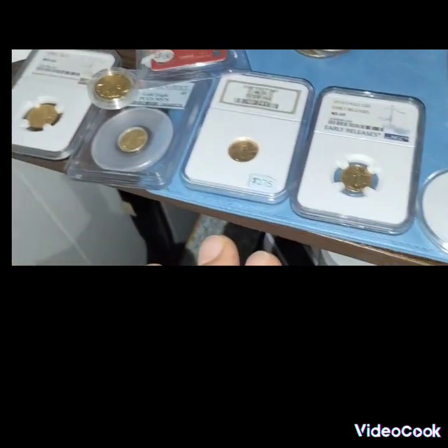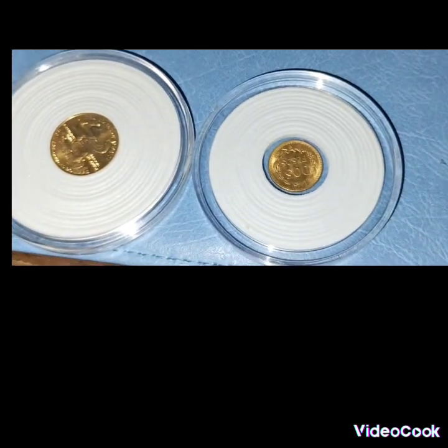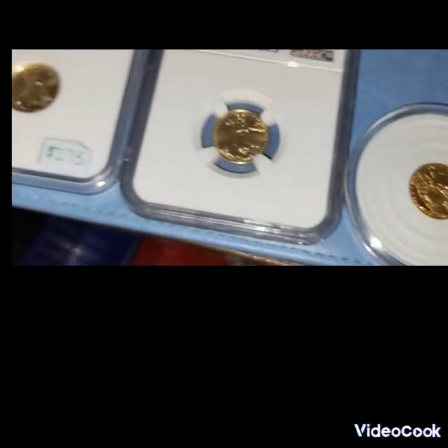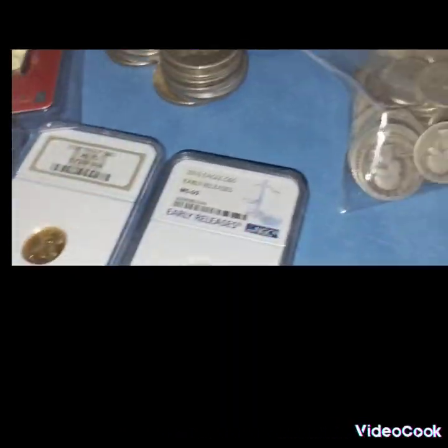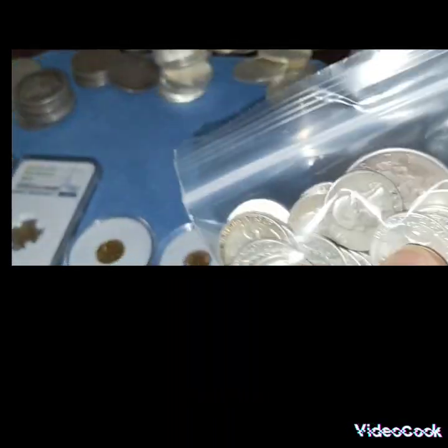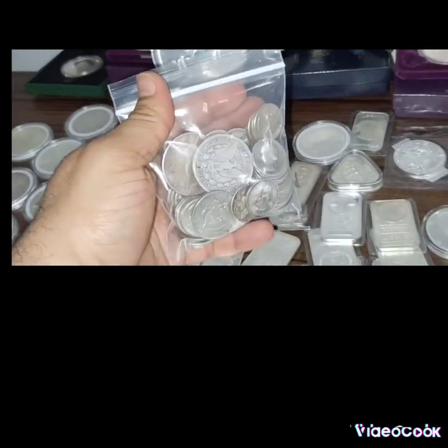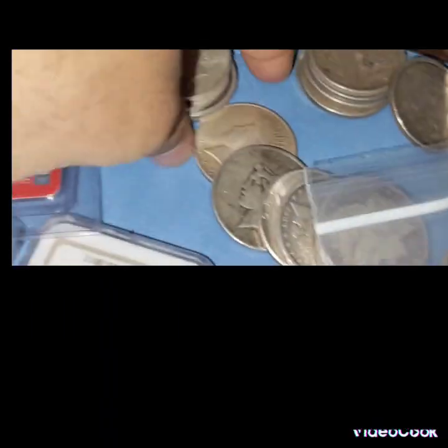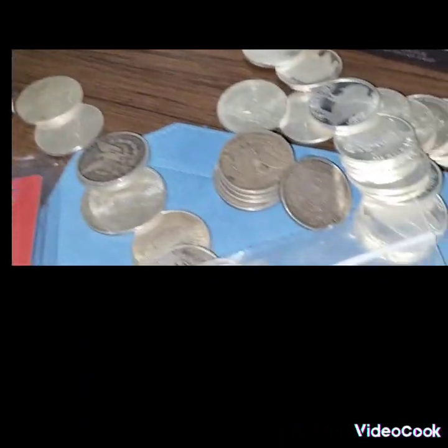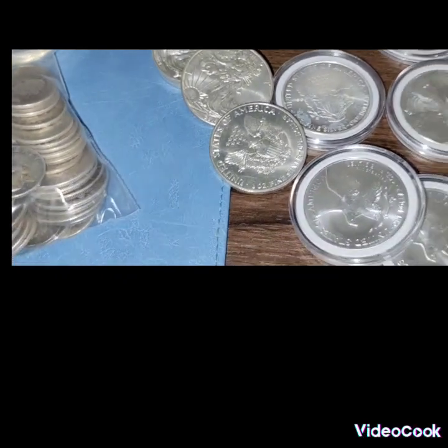These are my gold coins. Of course you have to have in your stack constitutional silver — I got some Eagles here, some Morgans.